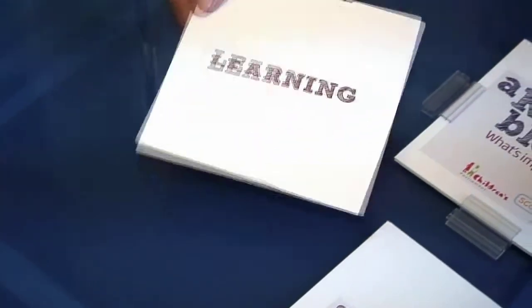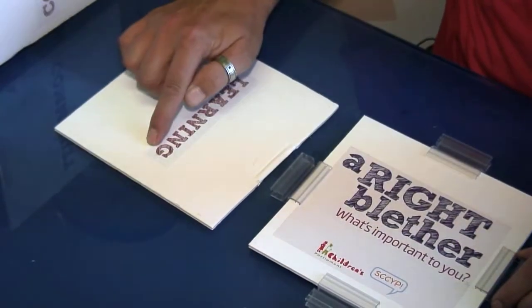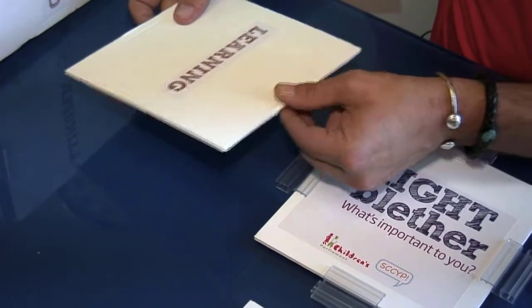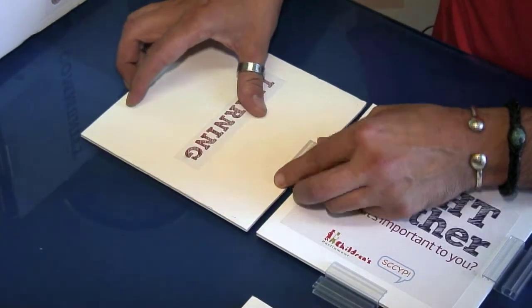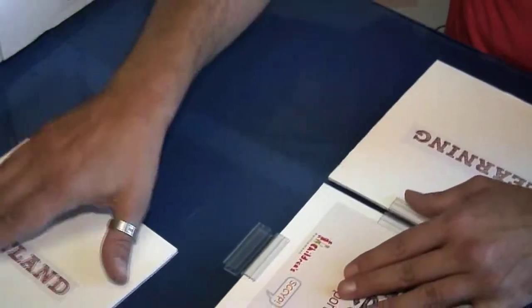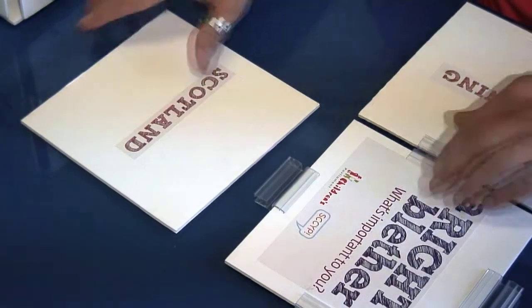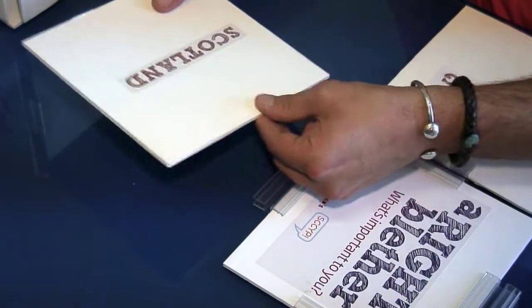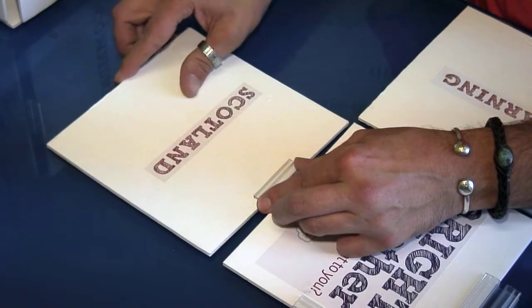The next stage is to attach the sides of your cube, making sure that your text runs at right angles to the text on the top of the cube. So one at a time, again pinching the central area, we just slide that into position, trying to keep it as central as possible, and work your way around the cube.